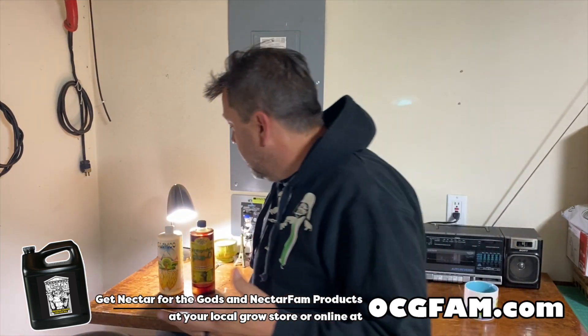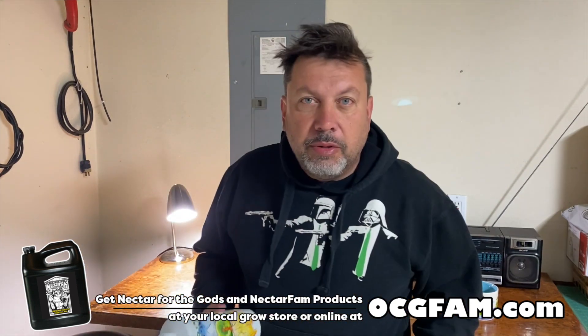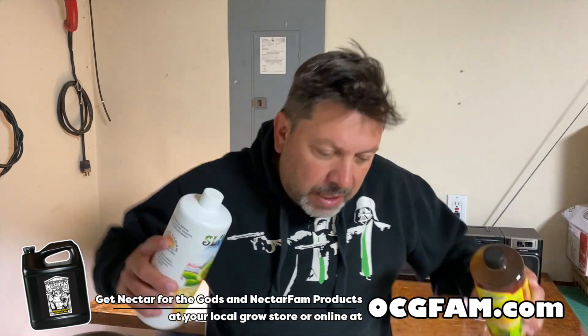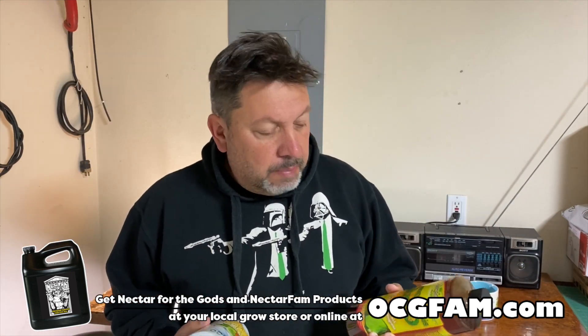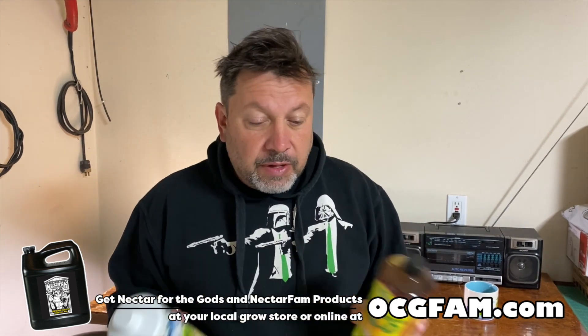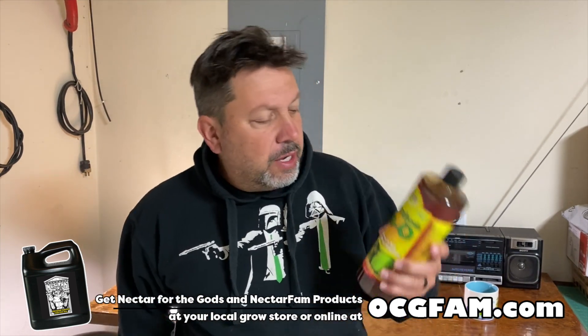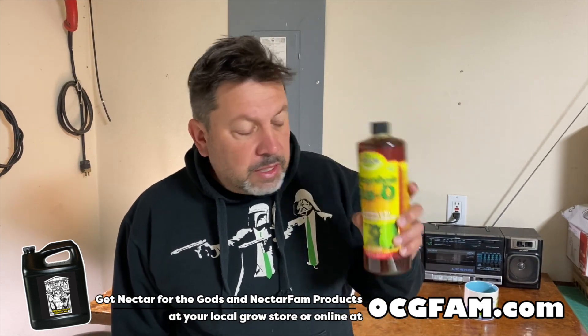When you're using Nectar for the Gods, it's important and crucial to use some sort of microbial product. They help keep the stuff going in there in the soil. Photo Plus we recommend and SLF 100 we recommend. There's really only one SLF 100, but there's lots of microbial things that are just fine. We recommend this one because we like these guys.